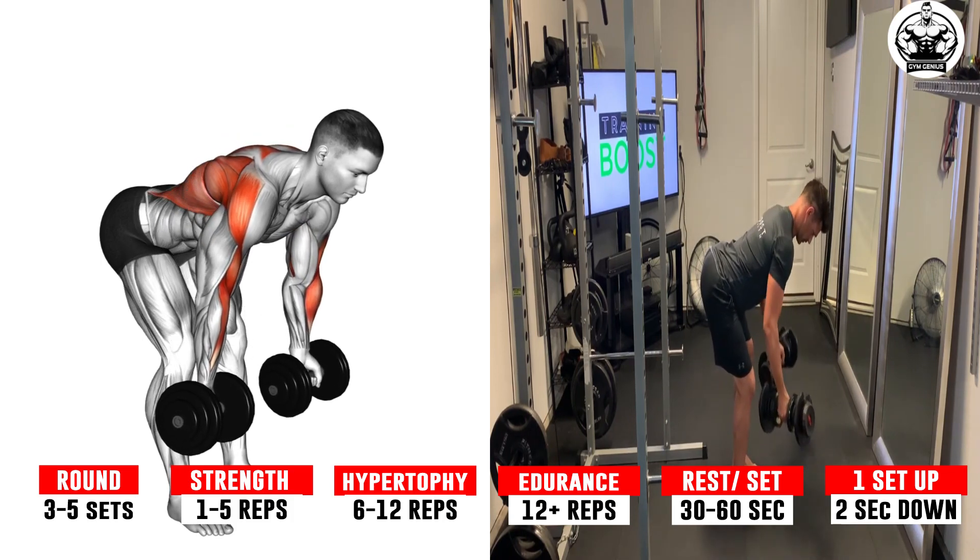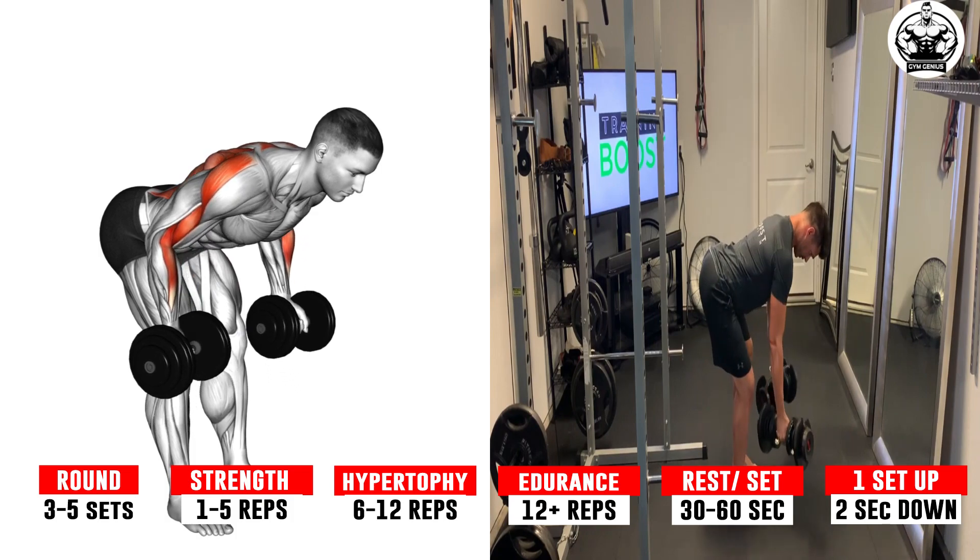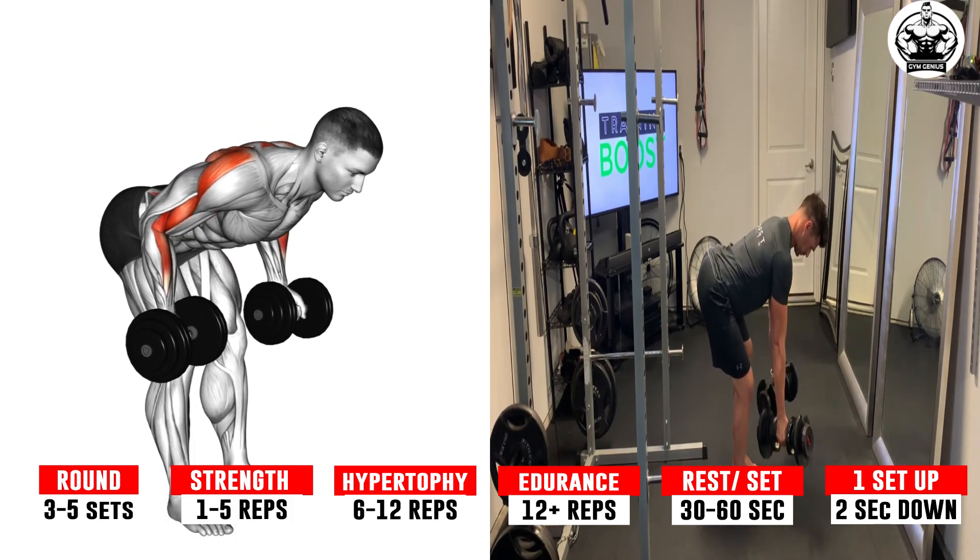Execute by pulling the dumbbells up under your chest as far as possible. Pause, and then slowly lower the dumbbells back to the starting position.